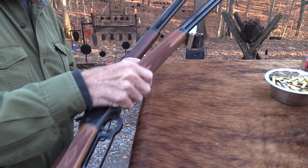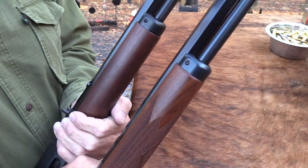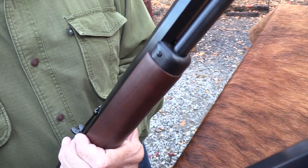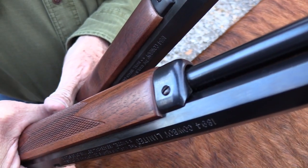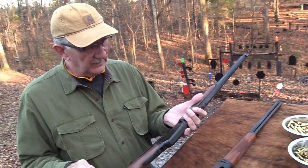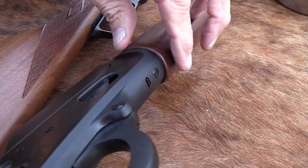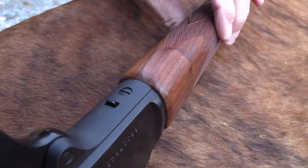Let's compare the fit and finish a little bit — we've got to give them a little bit of a hard time on that. The front of the forearm on the new one is not quite as tight and beveled as on the older one. On one side of the forearm it kind of hangs out a little more, and on the other side it's almost flush. We'd prefer it to be the same all the way around. On the older one, you can see nice beveling that's pretty consistent all the way around.